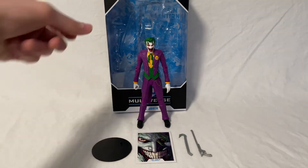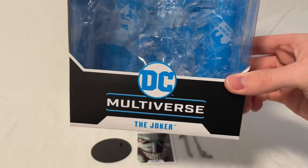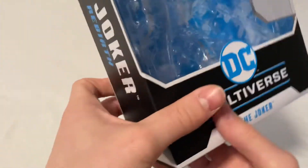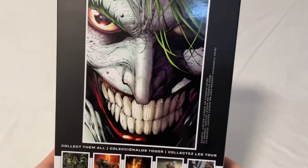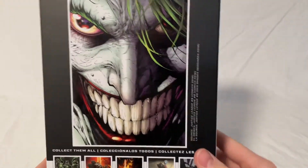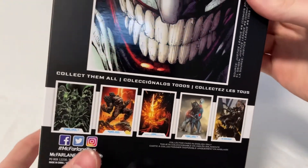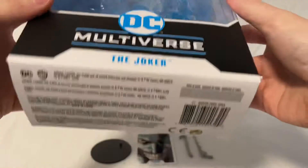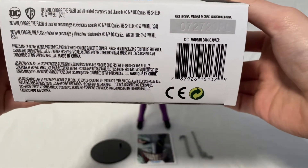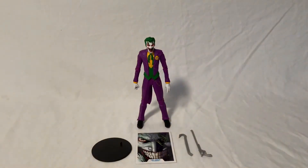We'll go ahead and start by taking a look at the box. On the front you've got a window, DC Multiverse, and the Joker. On the side you've got the Joker and DC Rebirth. On the back you've got the cool picture that's also on the trading card, as well as some other figures from this DC Multiverse line. On the other side you've got another window, and on the top just a window too. And then on the bottom you've got a barcode and some other text.